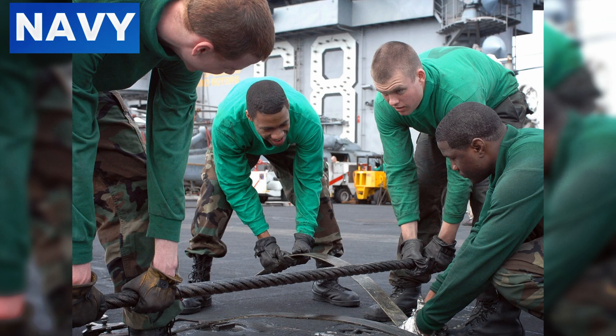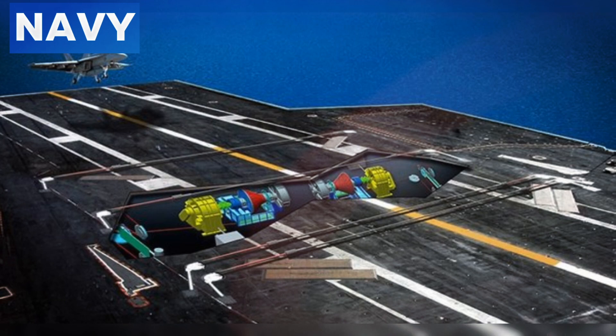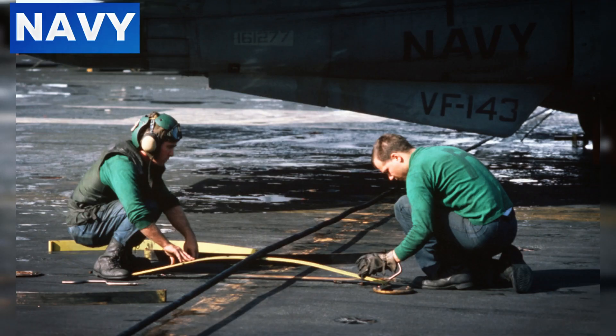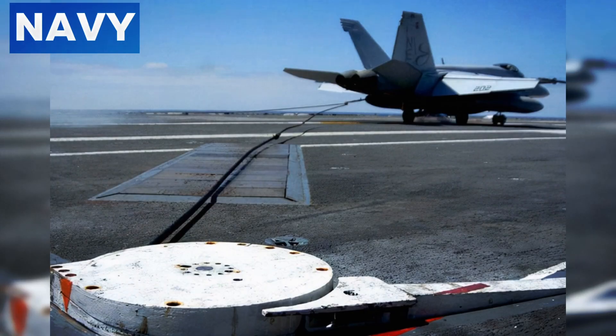Each cable is meticulously maintained and regularly inspected to ensure its integrity. The braking system below the deck consists of energy absorbers that can be either hydraulic dampers or mechanical engines, which convert the kinetic energy of the aircraft into heat, allowing for controlled deceleration. A critical aspect of the arresting cable system is its ability to handle various aircraft weights and landing speeds, achieved through adjustable dampers that can be calibrated based on the type of aircraft and its landing conditions. The cables are also pre-tensioned to a specific degree to ensure they can withstand the immense forces exerted during an aircraft landing.